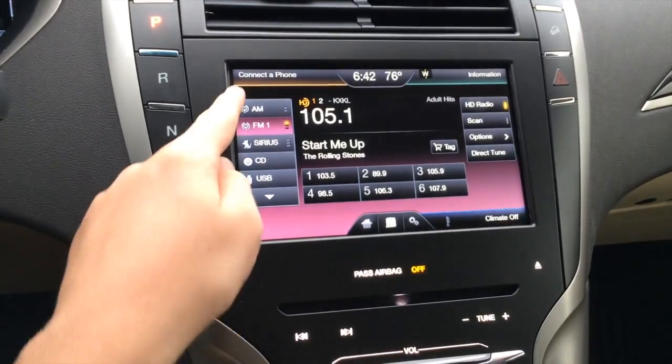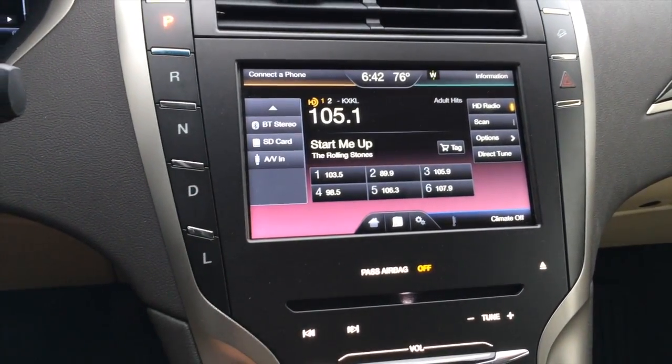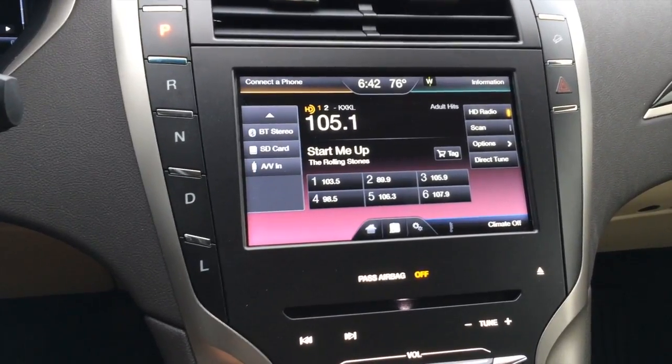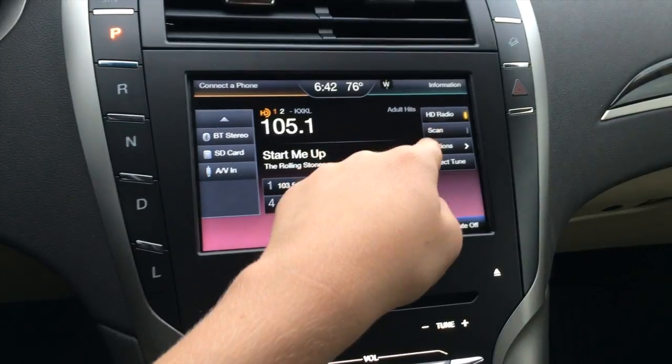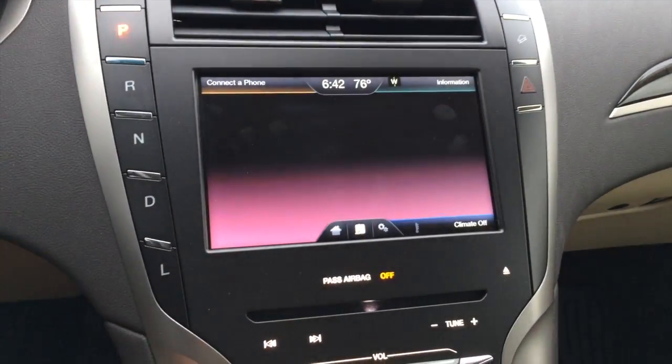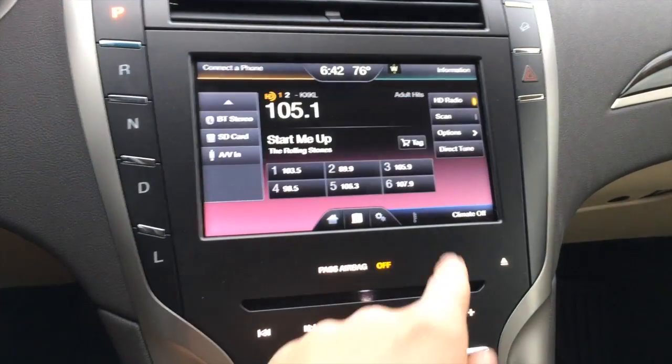In radio, you have AM, FM, Sirius, CD, USB, Bluetooth stereo, SD card input, and AV input, along with different preset stations, HD radio, scan, and options where you can access your basic audio settings and more.